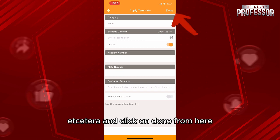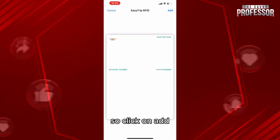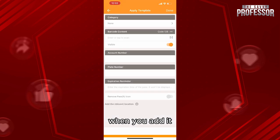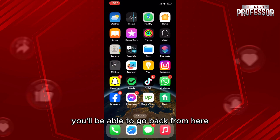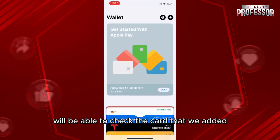Click on Scan Photos and then add your account number, plate number, etc., and click Done. After that, you can see a preview with the information. Click Add if you approve it. You'll then be able to go back and check your wallet.